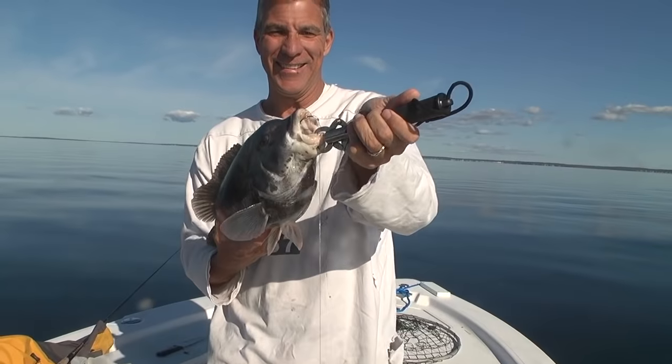Hi, Tom Richardson for New England Boating. It is late October and that means it's tautog time here in southern New England. From Cape Cod down through Long Island Sound, tautog are hanging out over the inshore rock piles and wrecks, and it is a great time to pursue them. You can see we've got an incredible weather window today — it is flat calm and we're going to go out on Buzzards Bay, try to hit some of my favorite tautog spots and see if we can catch a couple of white chinners.